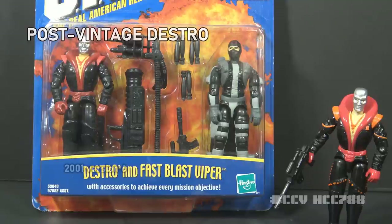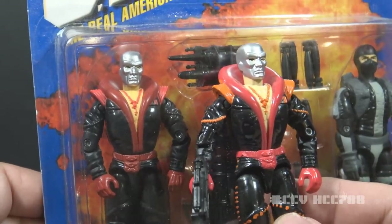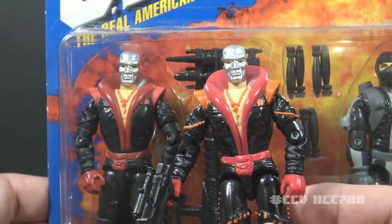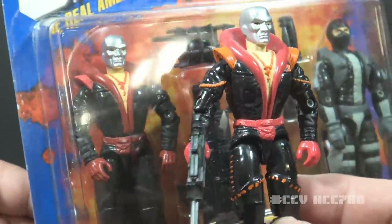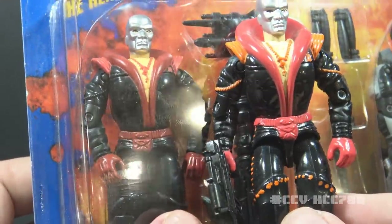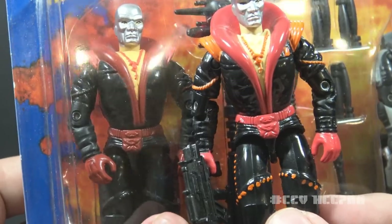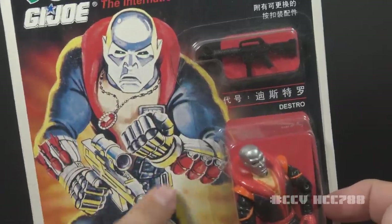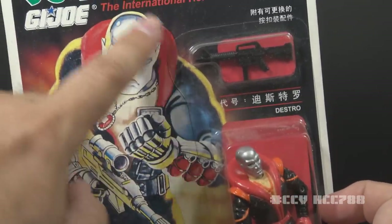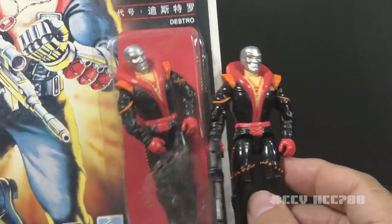Let's look at some other releases of Destro. This version 3 mold was reused several times — one of those times was in 2001 in a 2-pack with Fast Blast Viper. This is very similar to the 1992 release, but the colors are a bit better: we have red shoulder pads instead of orange, darker red on the collar, gloves, and belt, and we don't have those odd dots and stripes on the legs. It still has the same odd design choices, like that pouch over his crotch. This Chinese release of Destro was purchased in Hong Kong and given to me by Chris from the YouTube show Comic Tropes. The artwork is from version 1 and does not match the figure in the bubble, and the artwork is kind of faded, as if they used a copy of a copy.